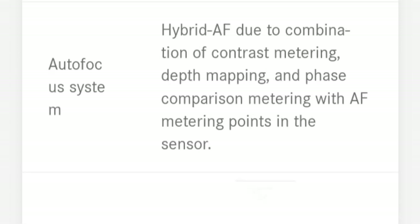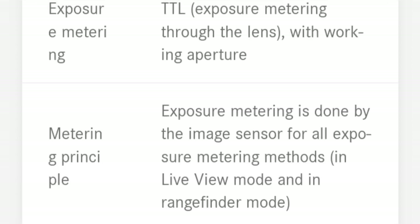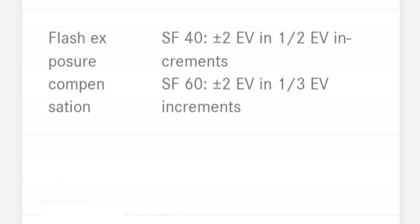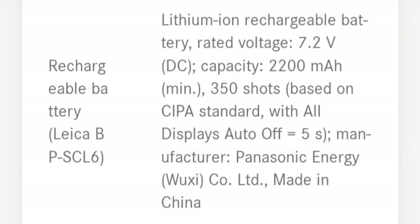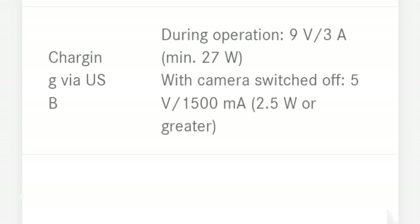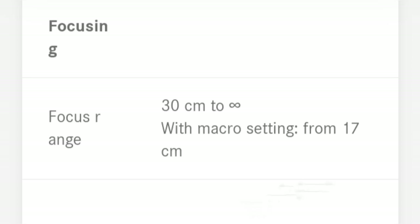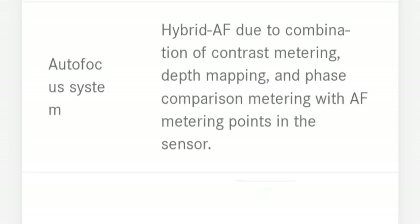Does it make sense to spend $6,000 on the Leica Q3? I think it does for now, until someone takes the opportunity and makes something like the Q3 but with a far better lens, ergonomics, and software — more than achievable for every camera maker today, including Leica themselves. My understanding is that Leica doesn't want to cannibalize its M sales, but I see this as a mistake. The Q series can be Leica's future, allowing more people to enjoy a great 60MP sensor in a beautiful body, but with the lens of their choice and great autofocus. I'm sure there's significant market share to own.